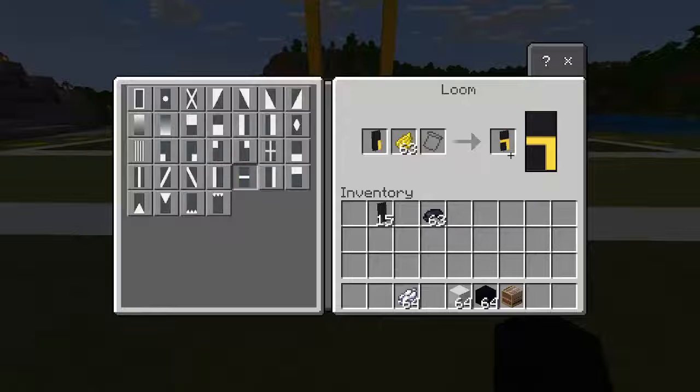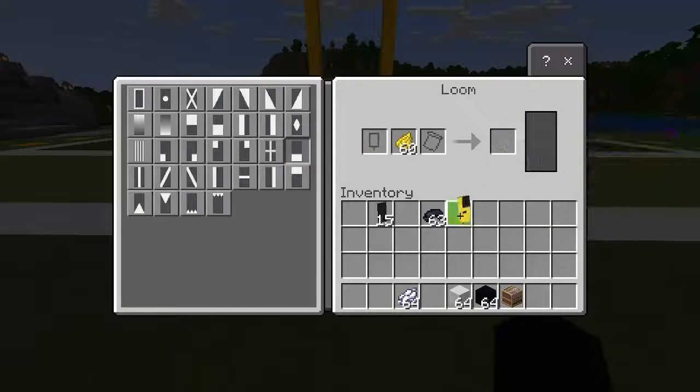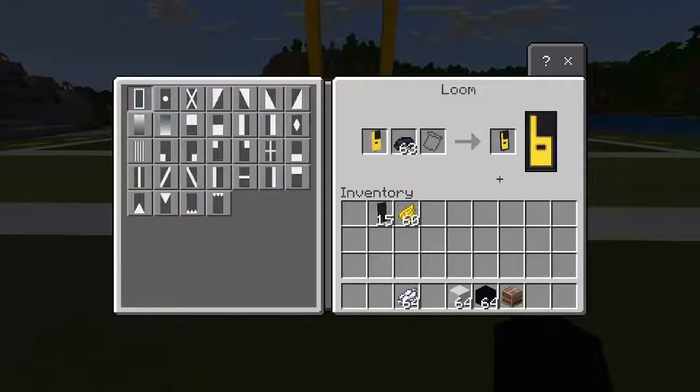And then we're going to do yellow again right down the middle, this one right here, and then we're going to keep it at yellow and do the left. And then the last thing we're going to do is the bottom, like that, and then replace that with black dye and do a border on the outside. So there's a six.